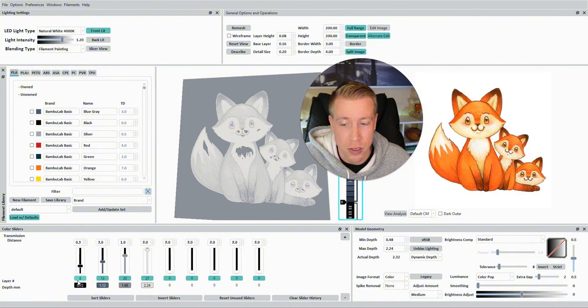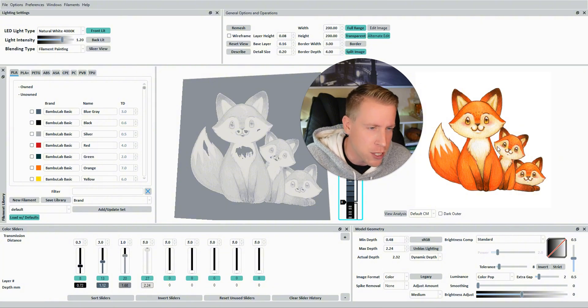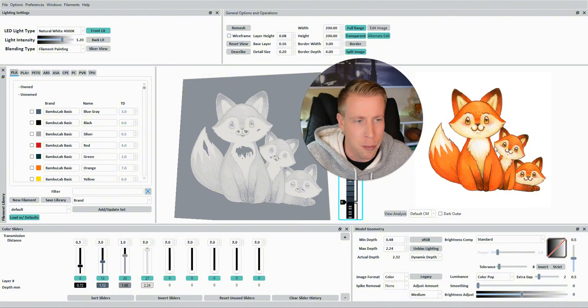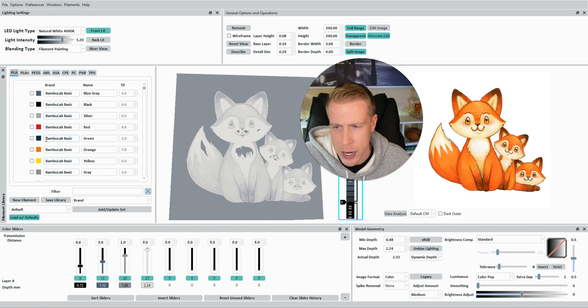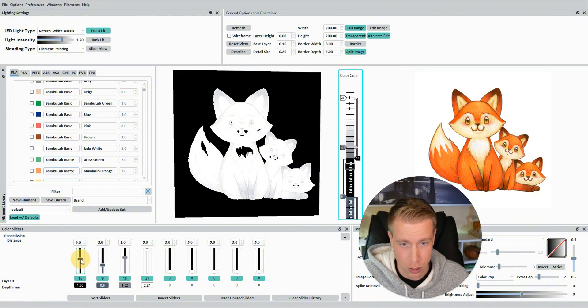Back to basics: these color sliders represent our filament colors, and the order of the sliders is the order in which it's going to print the file. Usually people start with the darkest colors and work toward the lightest. Look at your image and think about which four colors to use if you have an AMS, or eight if you have two AMS units. A good starting point is a black and white print. To make black and white, you'd just have black, dark gray, light gray, and white. Left-click and drag those filaments down to the sliders.